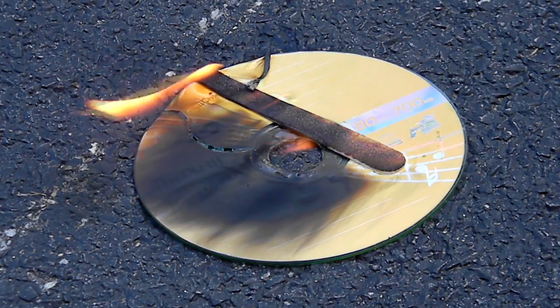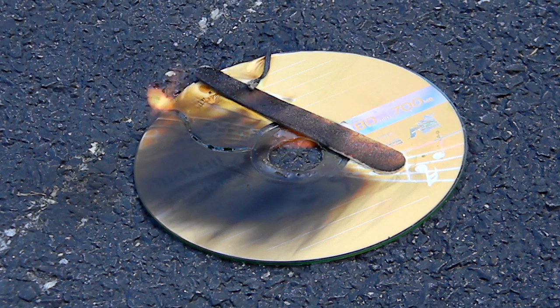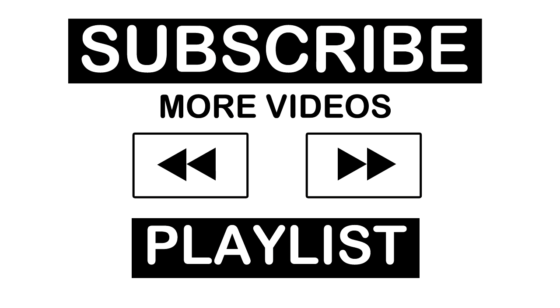Congratulations! You've just burned a file on a CD. Thanks for watching this tutorial.